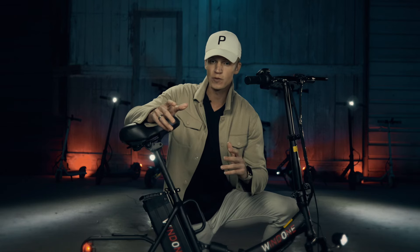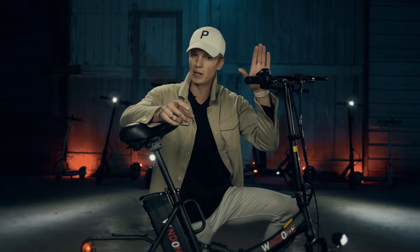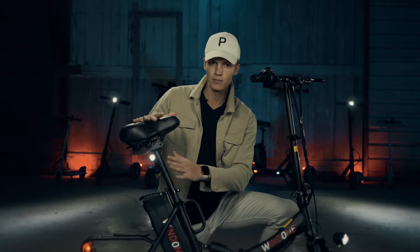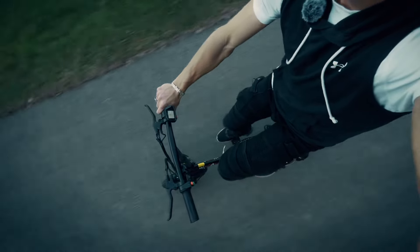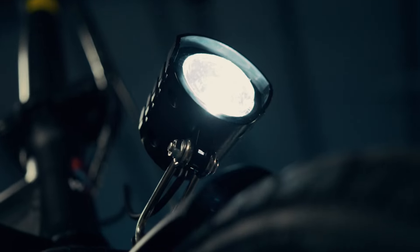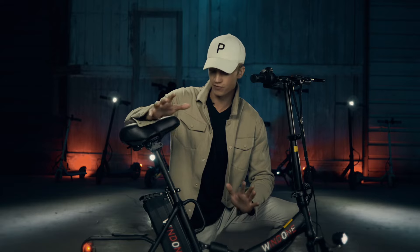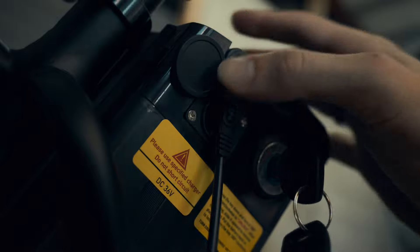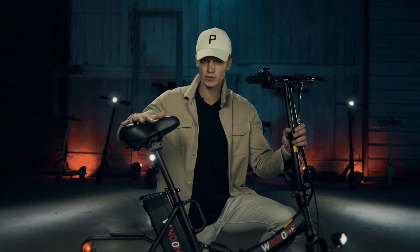First I want to mention a few things you don't get with this price tag. Number one: this bike has no gears. Another thing — since this bike is geared for being a city street bike — it's a little bumpy off-road, so I recommend staying on paved roads. The light is also a little too weak; it could be brighter. And the last thing, more of a design flaw, is that the charger port is a little awkward to get the charger plug into.